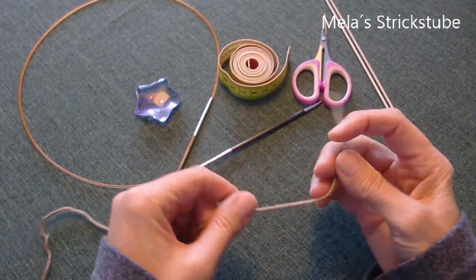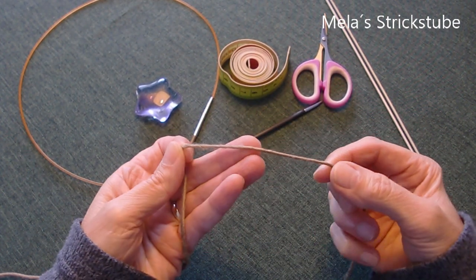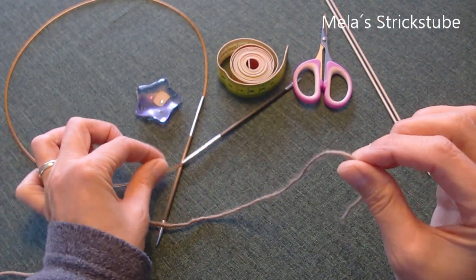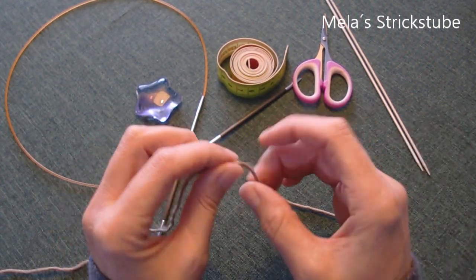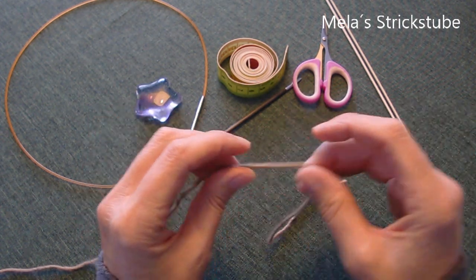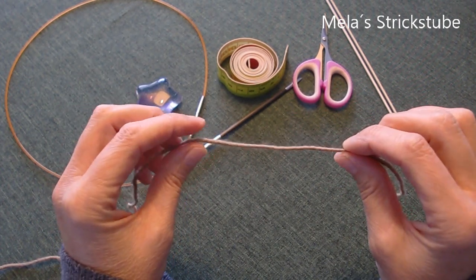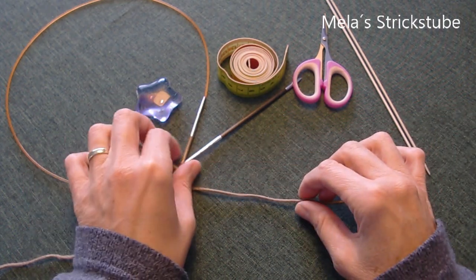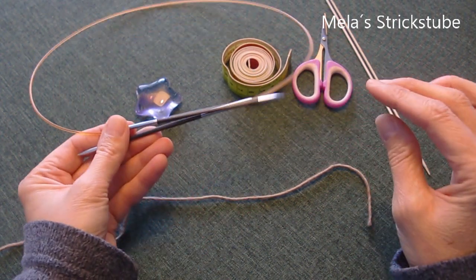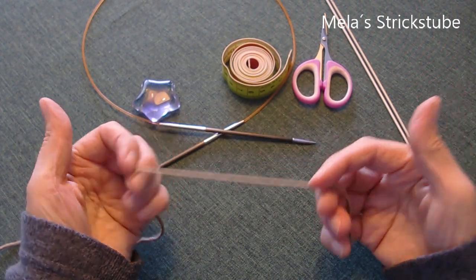Was benötigt ihr, um dieses Stirnband stricken zu können? Erstmal natürlich Wolle. Ihr könnt jede Wolle, jedes Garn nehmen, das ihr möchtet. Nach eurer Wahl müsst ihr dann schauen, dass die Nadelstärke für eure Wolle geeignet ist. Ich habe hier ein Woll-Acryl-Gemisch, ein bisschen mehr Wolle als Acryl. Diese Wolle ist empfohlen für Nadelstärke 4,5 bis 5, aber ich werde dieses Stirnband mit Nadelstärke 3,5 stricken, einfach damit das Maschenbild ein bisschen fester und feiner wird.